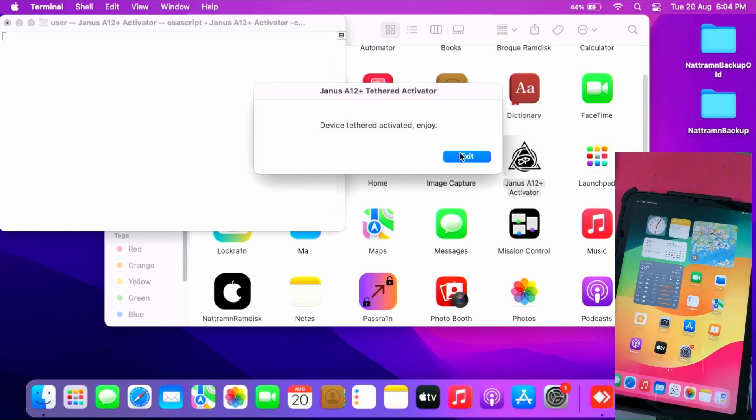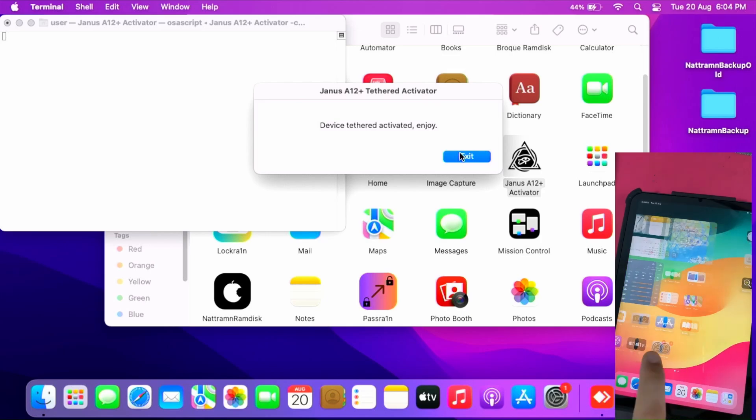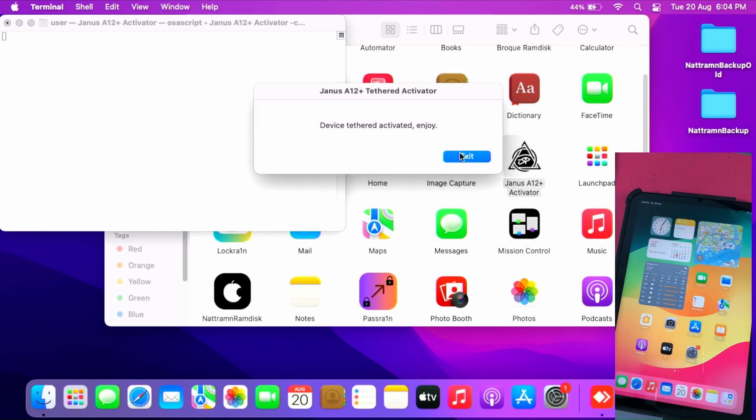Please note that this bypass is tethered, meaning if the battery dies or if for any reason you turn off the device and turn it on again, you'll go back to the activation lock screen — aka setup.app, aka the hello screen. For some instances, after a few hours, you may also go back to the activation lock screen or the hello screen. In that case, you have to pay Janus the $25 USD to reactivate your device.